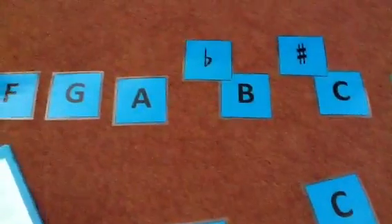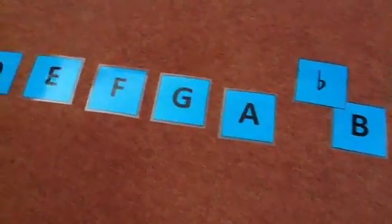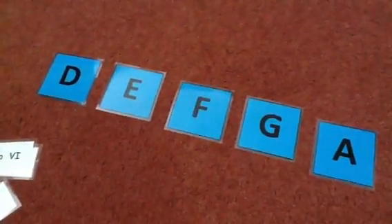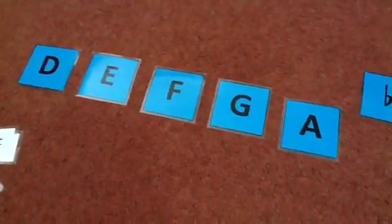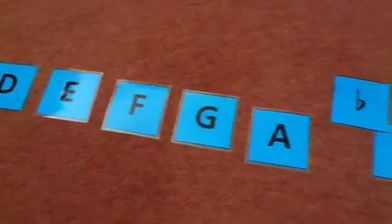Thanks to Joy from the Colour In My Piano blog, I have these great alphabet flashcards in several colours, and I've laminated them. We use them for alphabet activities or for making scales — here's D harmonic minor.